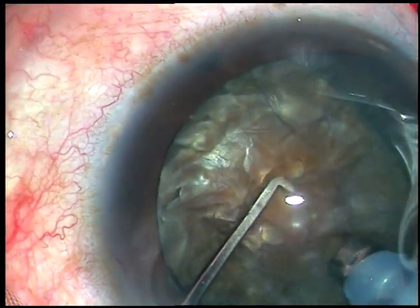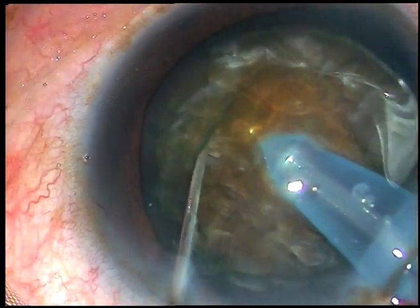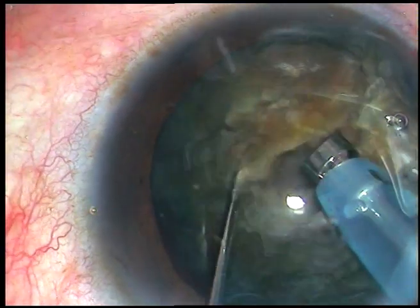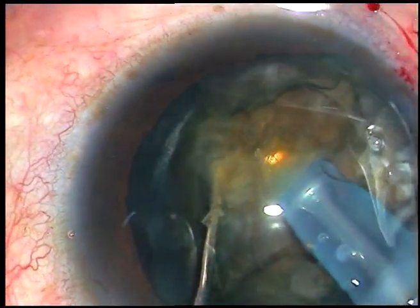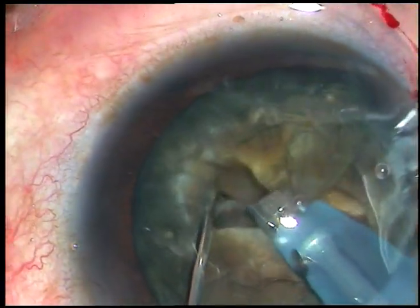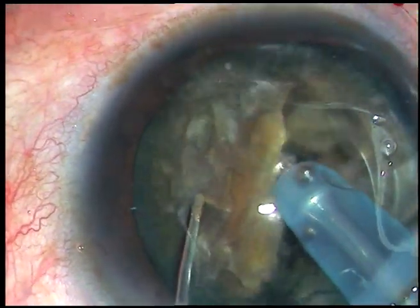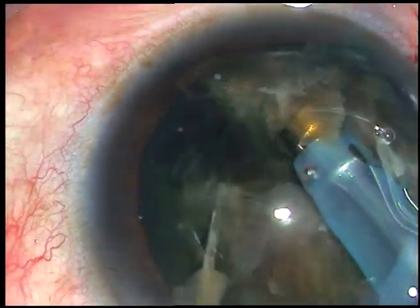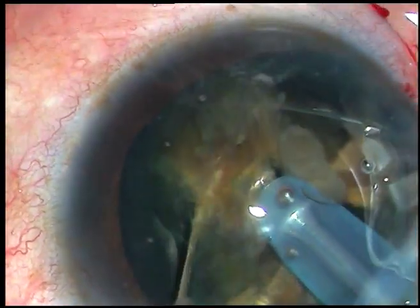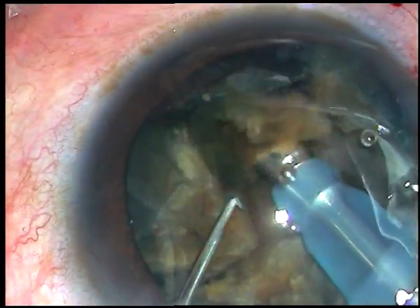The teeth of the FECO handpiece are buried into the substance of the nucleus just in front of the main incision. The teeth travel through the nucleus and as it crosses the center and reaches near the opposite equator, the chopper is used and it is chopped. Now I am making another chop here. Now I rotate the nucleus further along the first crack. I hold the lower hemi-nucleus and separate it from the other hemi-nucleus. And this is another chop on the other hemi-nucleus. Submarine chop is very effective in hard cataracts — we don't need to make a trench; we just have to go through the substance of the nucleus and chop it.